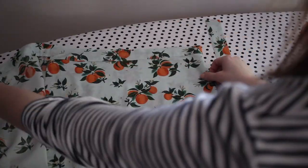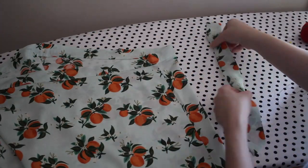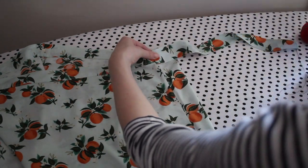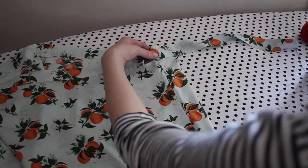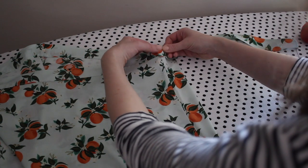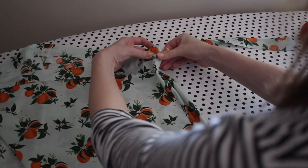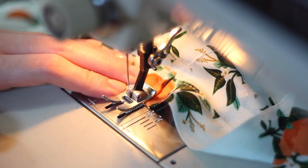Next I'm attaching the left waist tie. Make sure it's pointing in the direction you want it to go, then flip it the other way so it folds towards the direction you want. I'm pinning this down at the left side seam and stitching it to the waistband using a lot of backstitching to keep it really strong and sturdy.